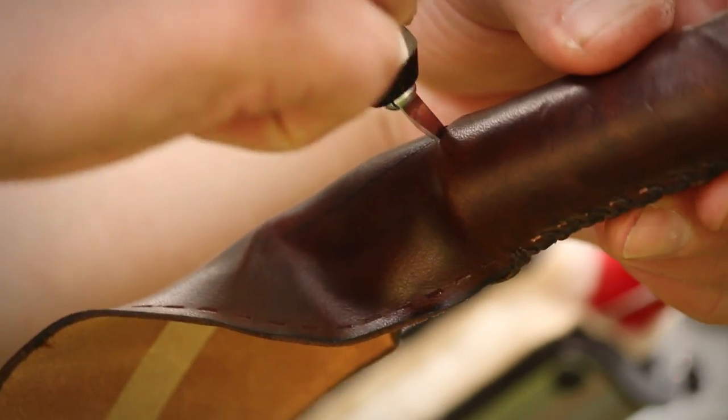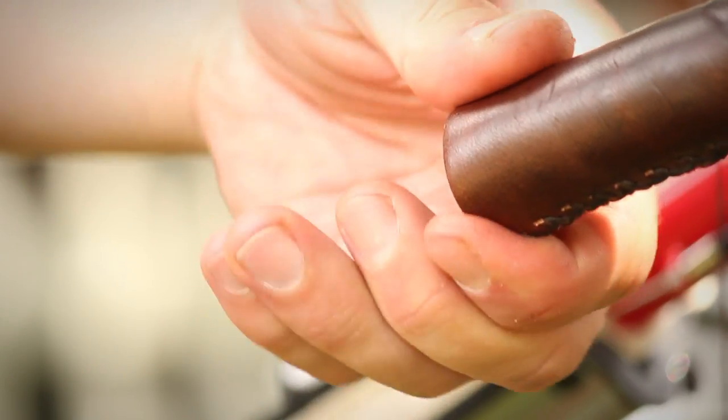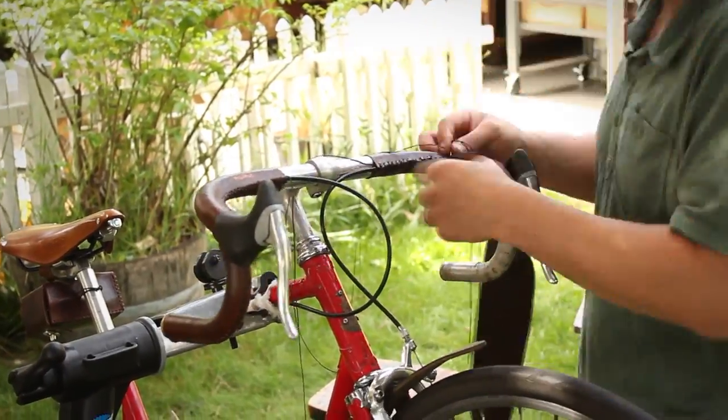Now cut the leather flush with the end of the bar. And the first side's done. Repeat the process on the other side and you're all set.